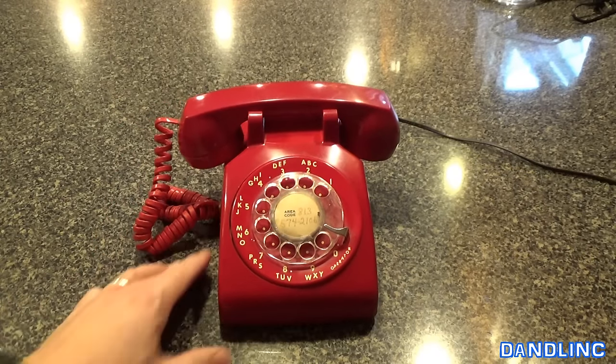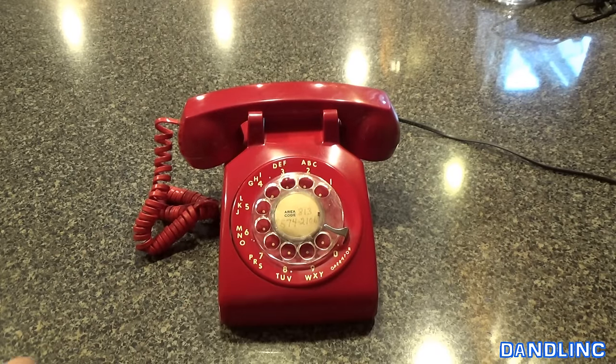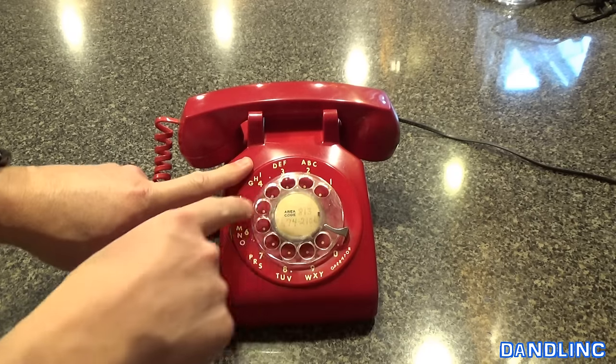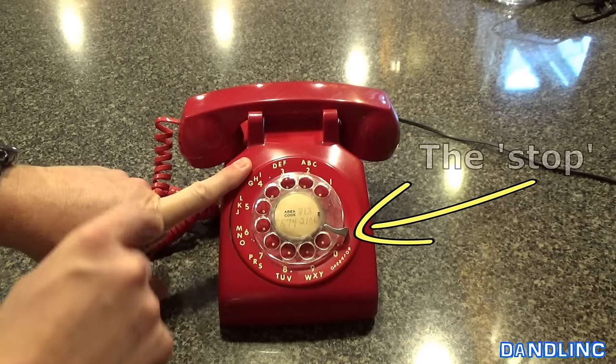Today I wanted to show you how to dial a rotary phone. Numbers one through nine with a zero — you have to do all digits just like you do with a regular smartphone nowadays. But you can't just dial; you have to put your finger there and go clockwise to the stop and then release.